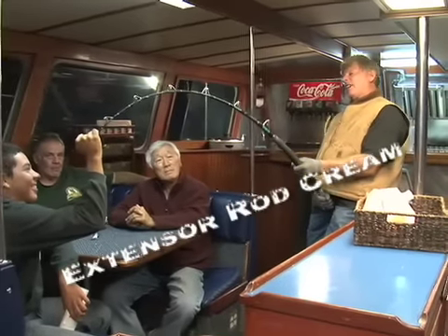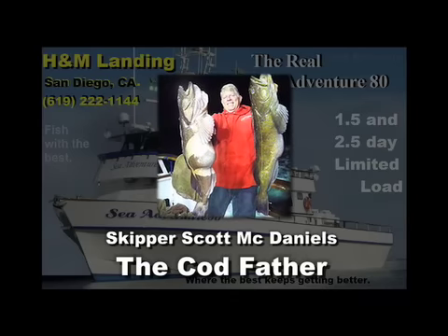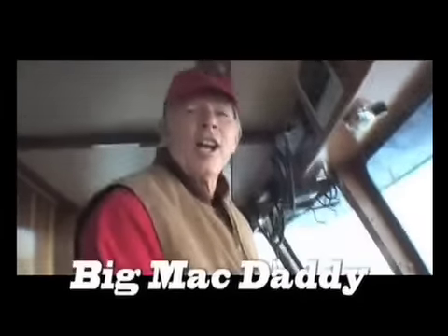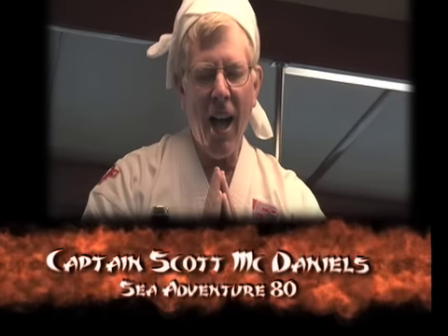Here's more about Scott. Skipper Scott McDaniels is the original Codfather, the real Mac Daddy of Skippers — Big Mac Daddy — and the first Zen Tuna Master.